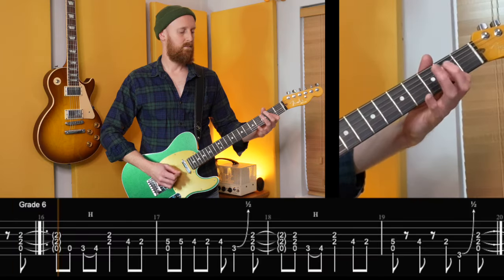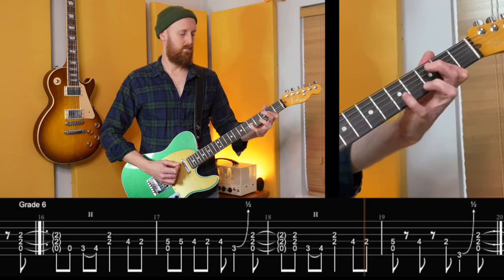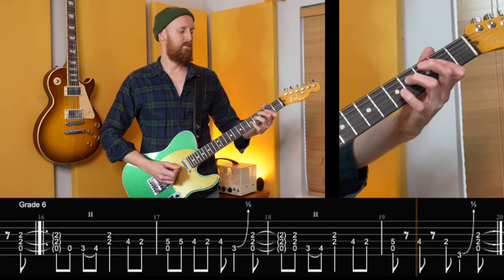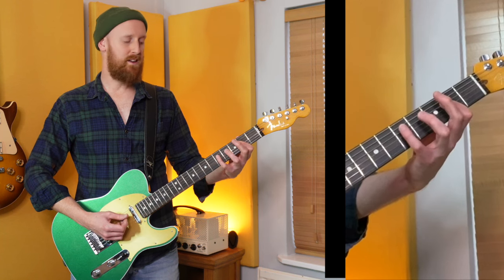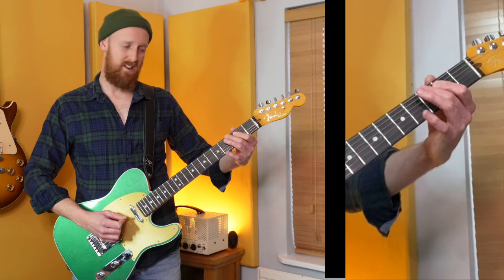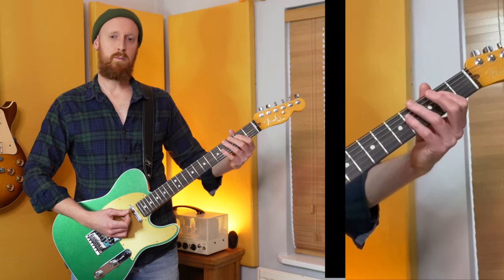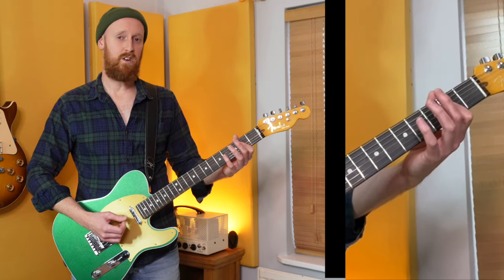Grade six. What makes this riff grade six is probably just the speed. You're using four fingers, you're actually using four strings, and we have that low G at the end. There are quarter bends in there. It's kind of simple — it's just fast.